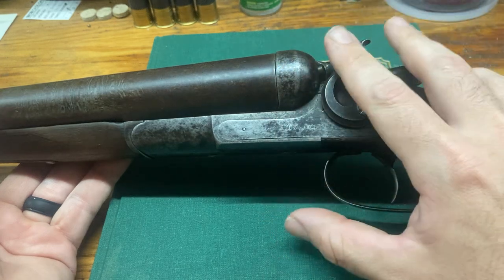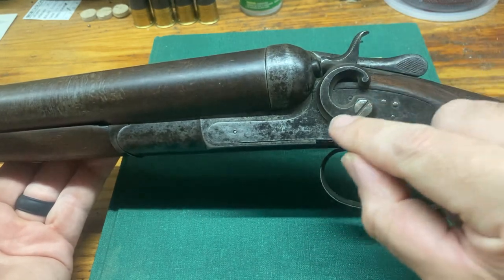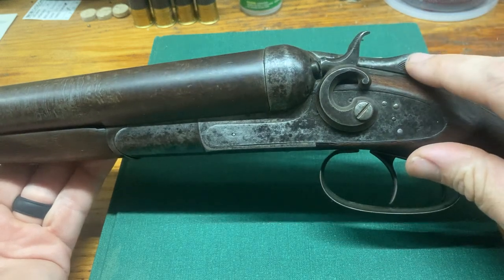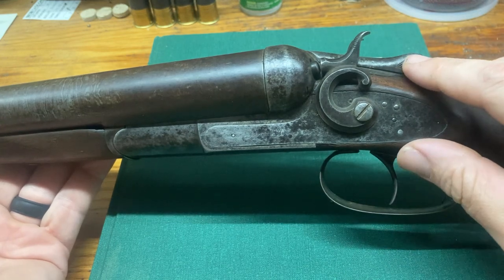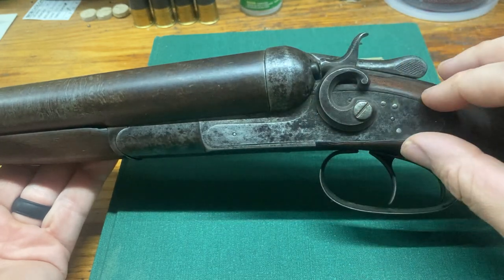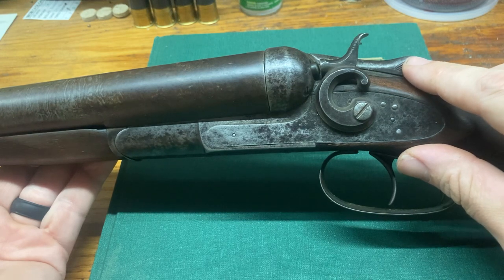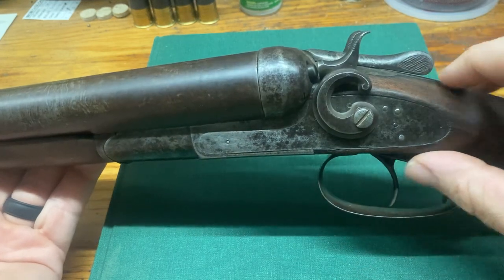There are a lot of holdovers from the muzzle-loading period. To identify a Remington model, look at the hammers — they're a very good indicator of when the gun was made and what the model is. There were top lever guns before this; for instance, the Model 1882 was Remington's first top lever, made about seven or eight years before the 1889 was introduced. I also have an 1879 that uses a different method for opening the barrels, which we'll cover in another episode.